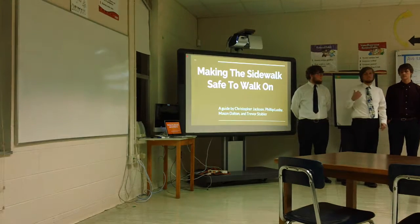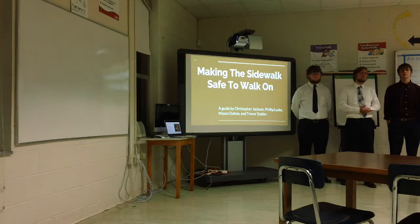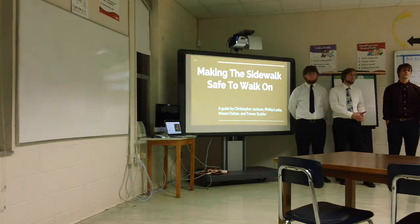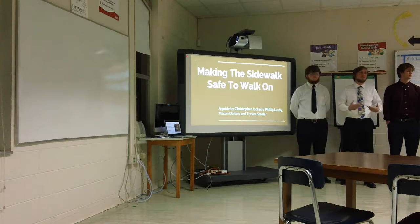This is Chris, Phillip, Mason, and I am Trevor. Our overall goal is to make the breezeway safe and dry for students to cross without interruption with pooling of water or any water that's clogged up.